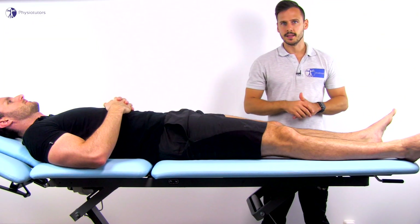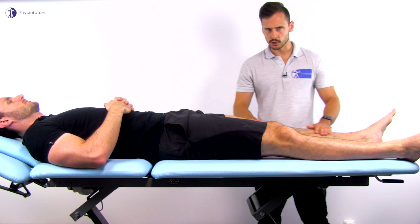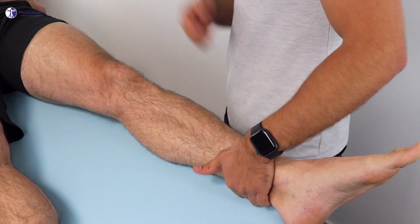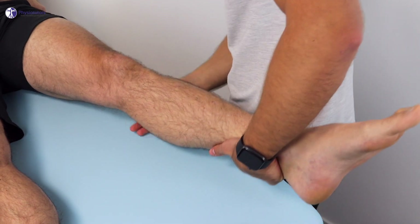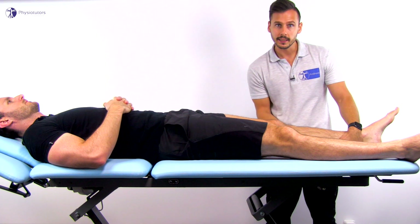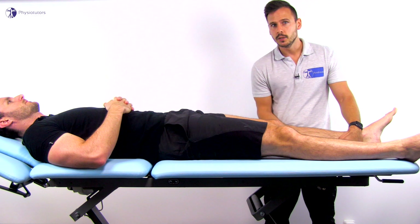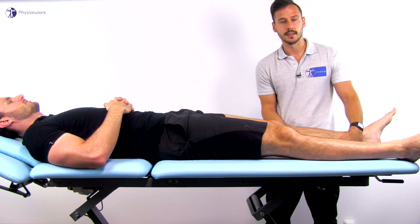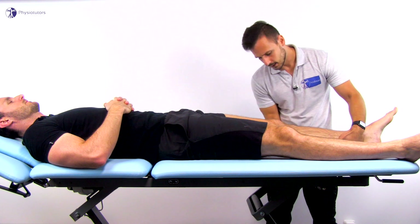Let's first look at the test done in zero degrees of flexion. Hold the knee in full extension, secure the ankle with one hand and place the other hand around the knee so that the thenar is against the fibular head. Then push medially against the knee and laterally against the ankle in an attempt to open the knee joint on the inside, and if possible try to palpate the medial joint line for gapping and pain.